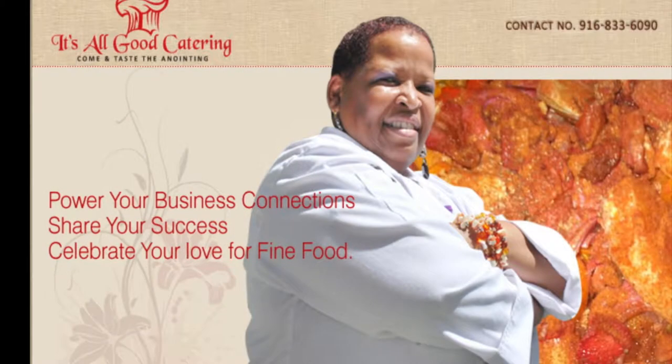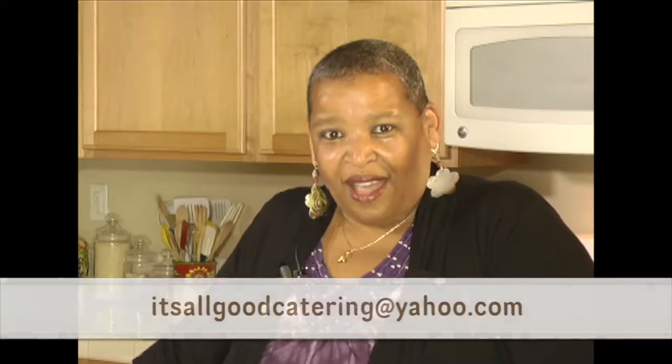Hi, welcome to Terri's Homestyle Cooking. I'm Terri and what we do here is a healthier version of homestyle cooking. It's the same thing that your mother cooked in the kitchen — we add some international spices and give you a little bit of a different flair to our old home favorites. You can find us at www.itsallgoodcatering.com, or send us an email at itsallgoodcatering@yahoo.com.